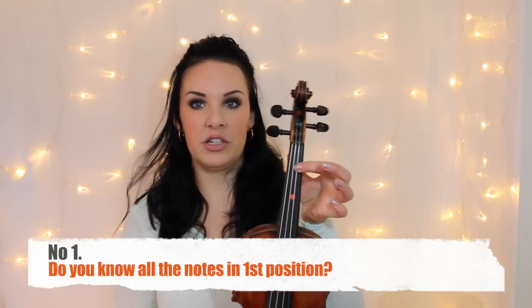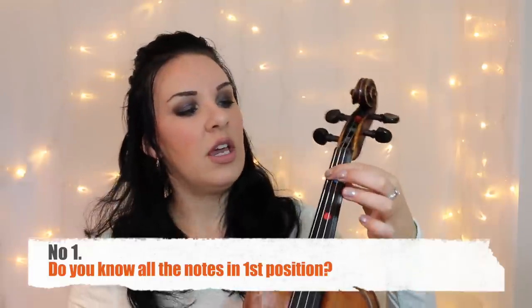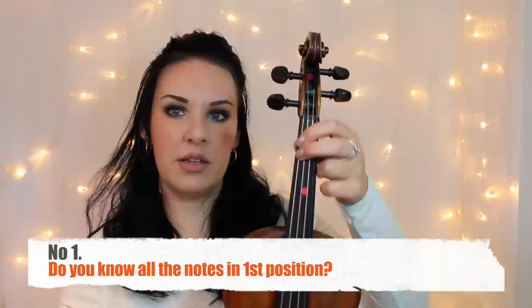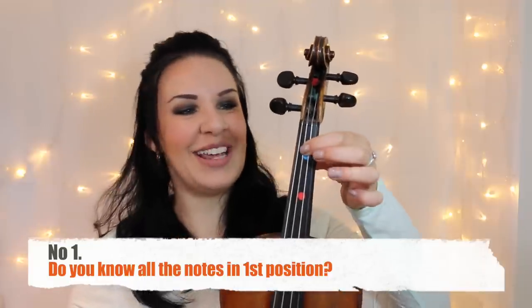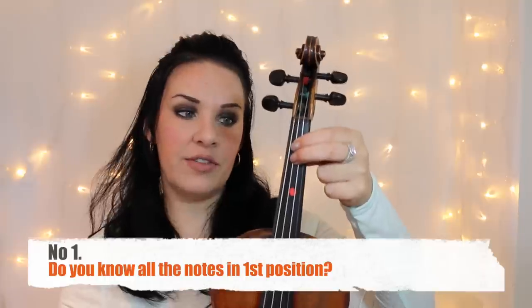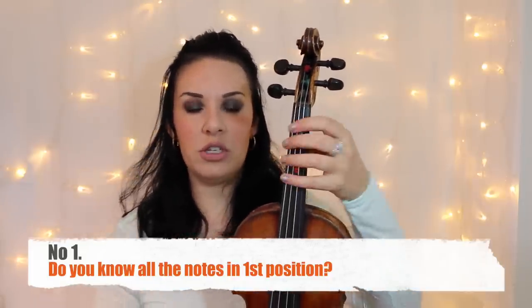Point one: have you learned all the notes in first position? First position is the main position you'll know. You need to know the open G string, first finger on G is A, second finger is either B-flat or B natural, third finger is C. Then on the D string, first finger is E, second finger close is F natural, second finger stretched is F-sharp, third finger is G — and so on until you get to the fourth finger on the E string.